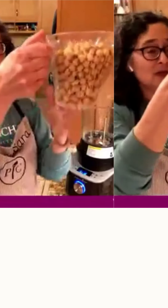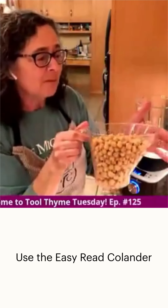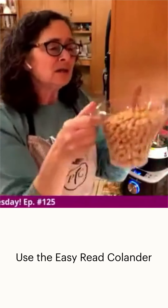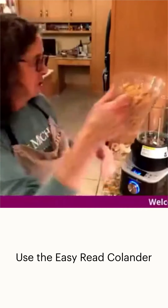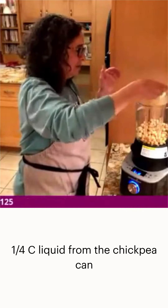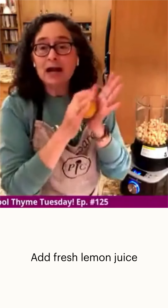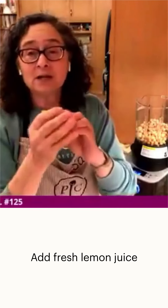I've drained the chickpeas using this little straining measuring cup, which I love. It ends up being just over two cups of chickpeas. The recipe requires about a quarter of a cup of liquid, so that's what I'm going to put in. We're also going to add some lemon juice.